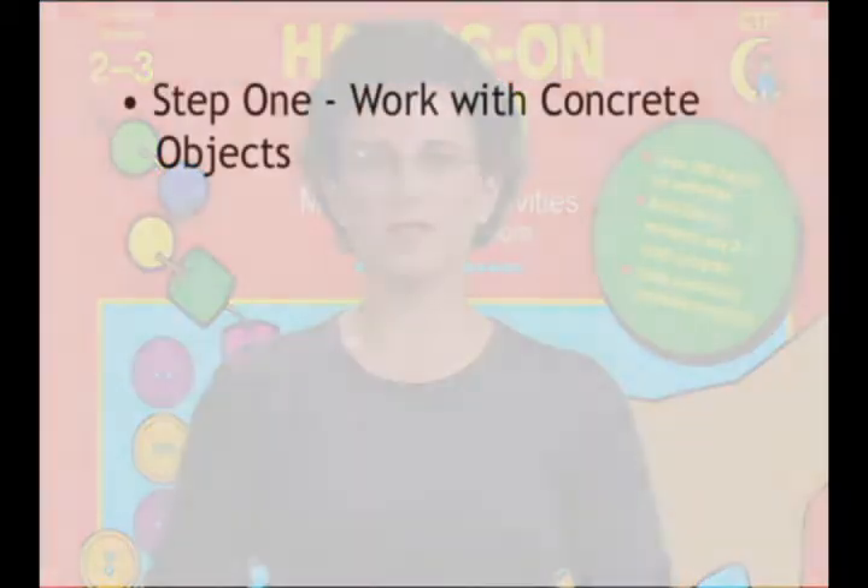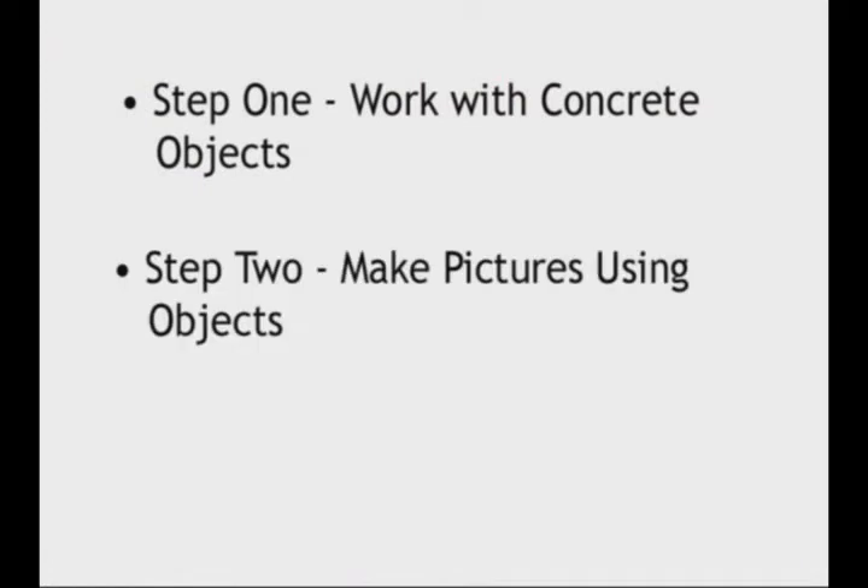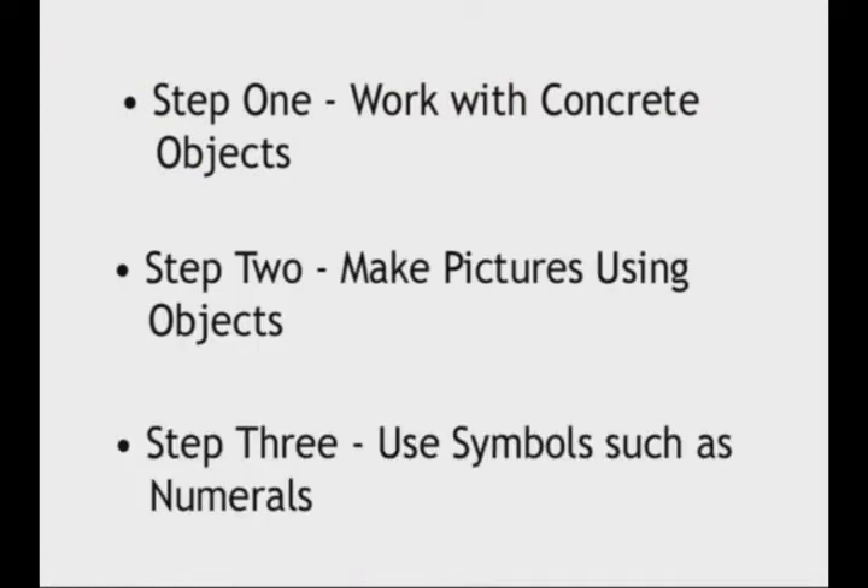It is important to note that the chapter activities are designed to lead the children through a three-step process. In the first step, they will work with concrete objects. Next, they will make pictures using these objects. Finally, the students will use symbols, such as numerals.